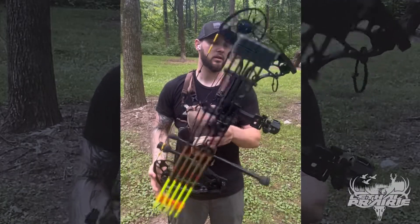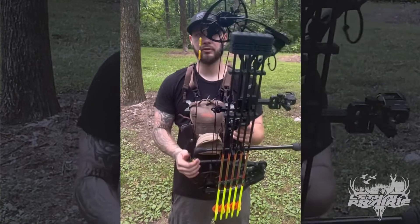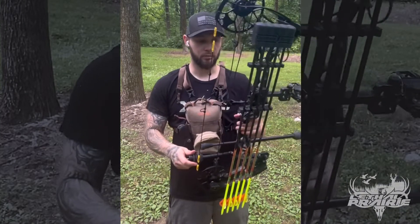This is the Matthews Triax, 28 inch axle to axle. I absolutely love this bow. I got it two years ago and it'll be really hard for me to ever leave it.